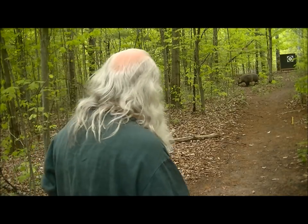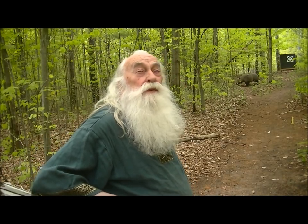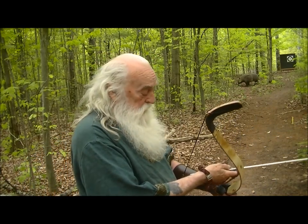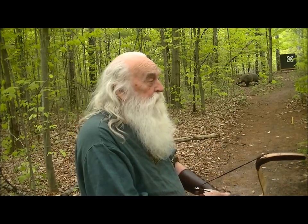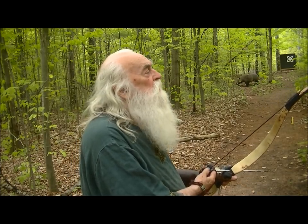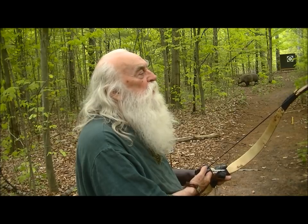Just enjoying this beautiful, peaceful day. It's nice when you live in a big city to be able to get out in the woods a little bit and pretend you're close to mother nature.